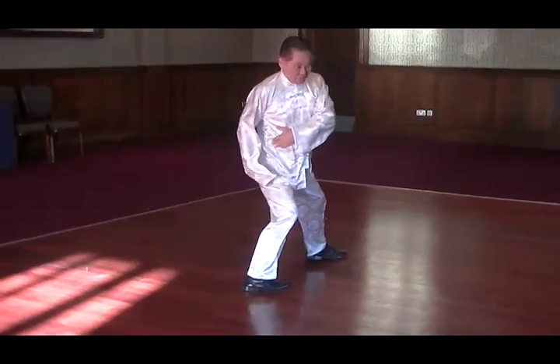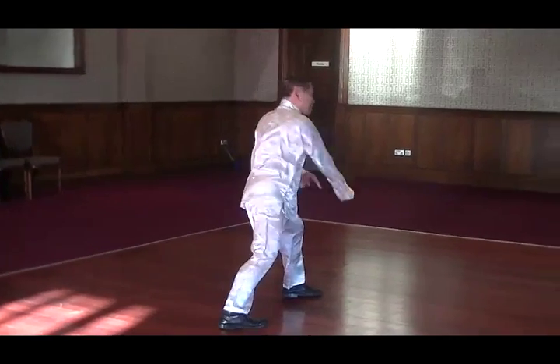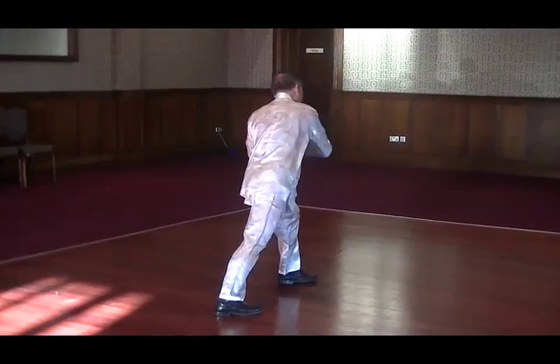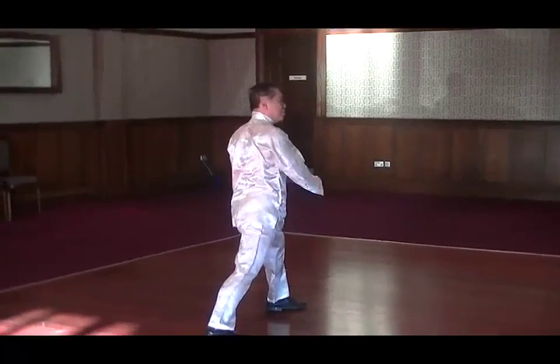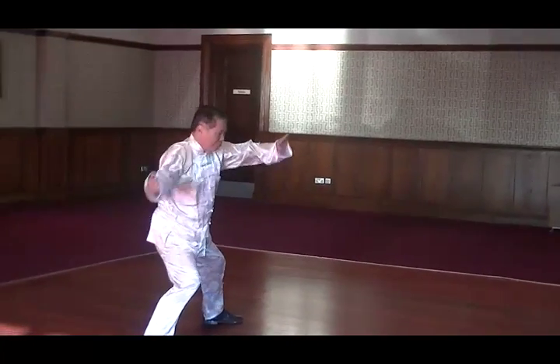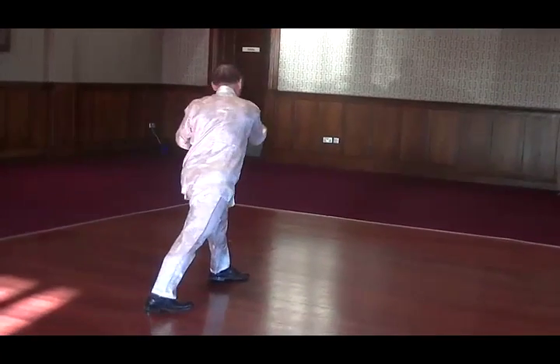The hand follows the sub of the back leg, rotate the waist. This is like the shoulder movement — shoulder, right here. Sub in the back leg, rotate the waist, and the hand.